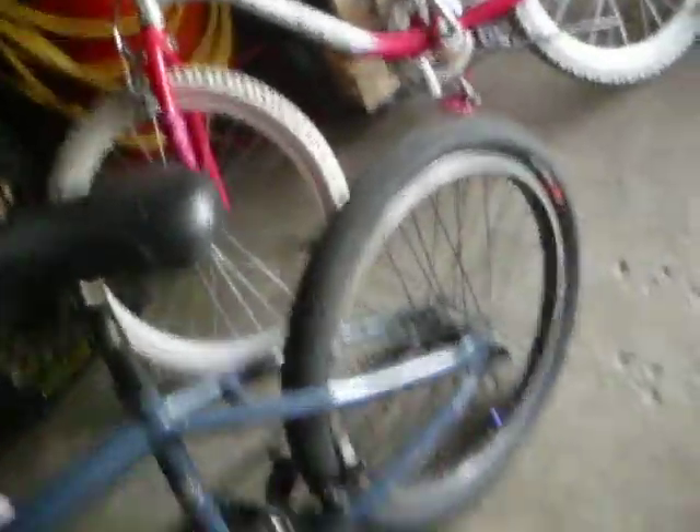And the Animal ASM's back tire. So yeah guys, this is the bike I ride every day. See ya!